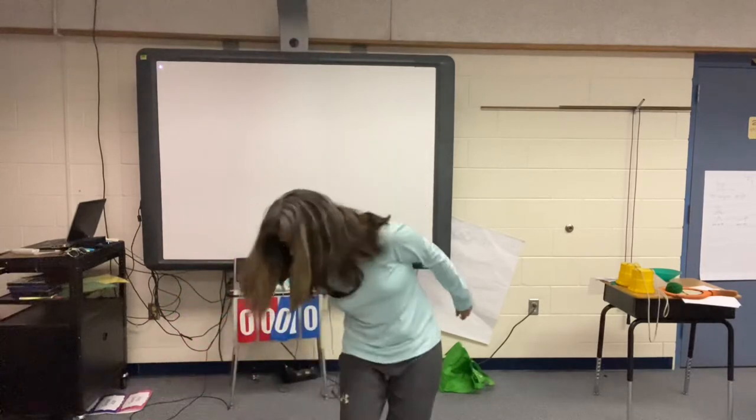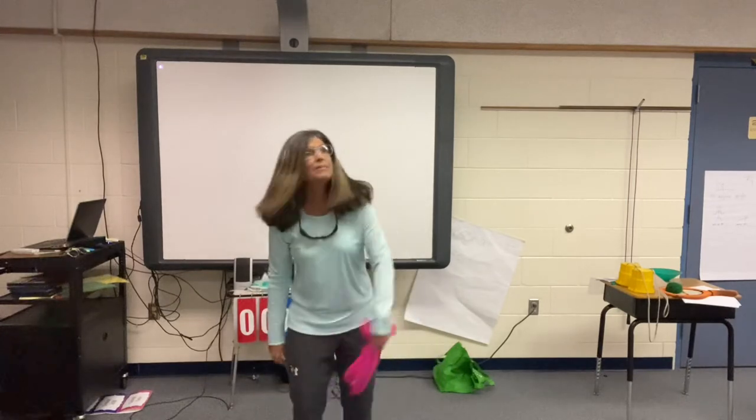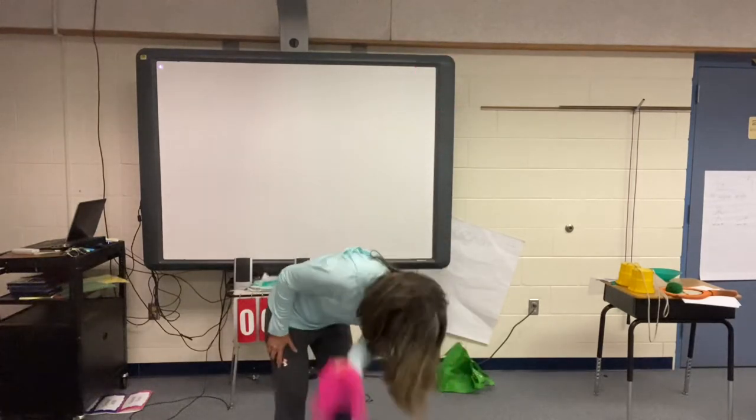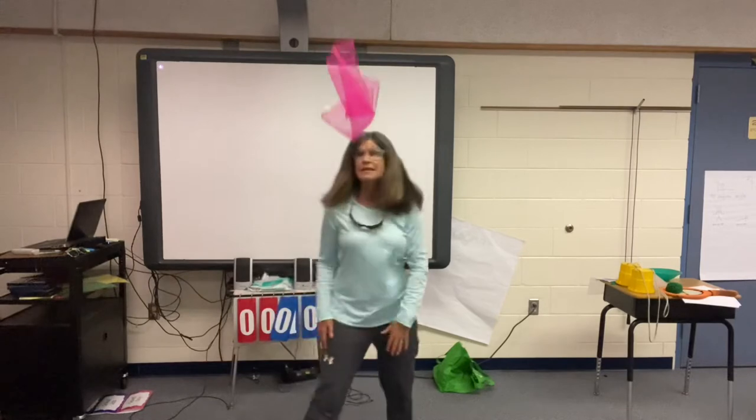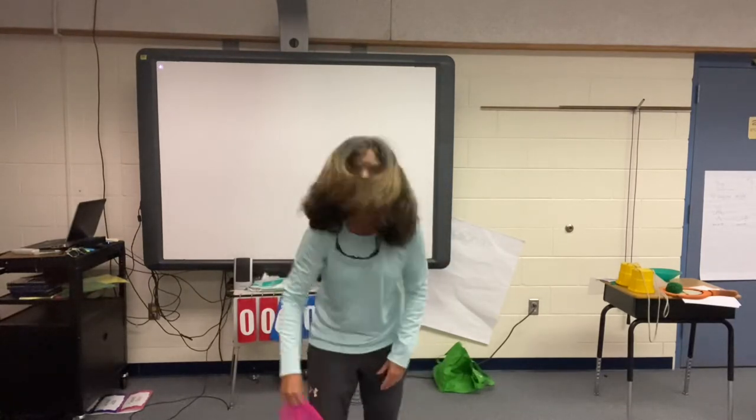Toss it high, snatch it low. See how low it can get to the floor before you snatch it back. Let me see how low I can get mine to the floor — and snatch it away. Toss, snatch. I missed it that time. All right, everybody stop. Back on your dot.